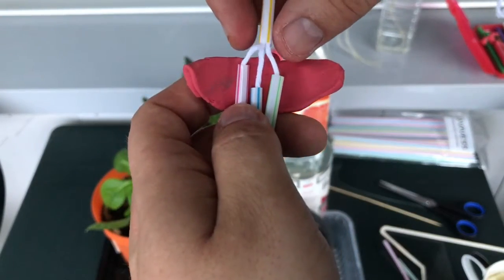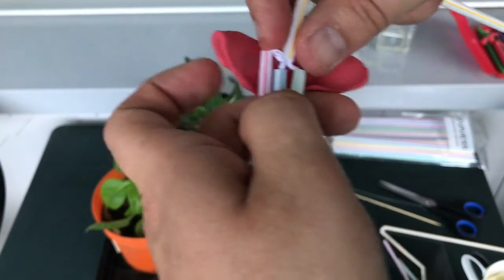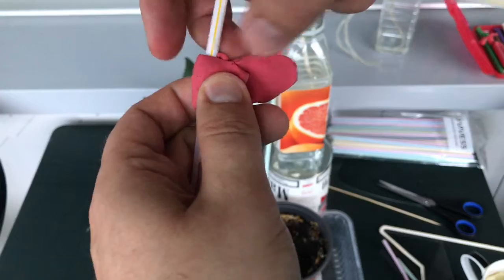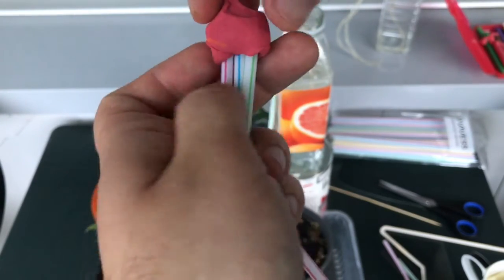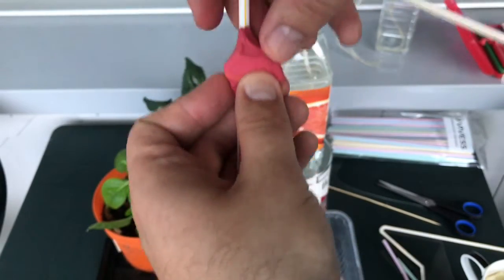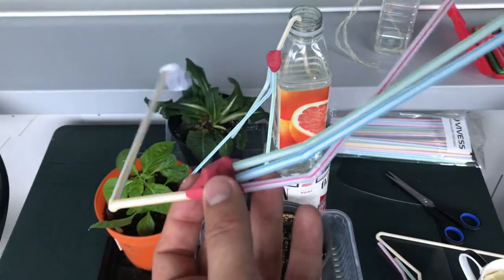I have to be careful here because filming and doing this operation at the same time is not so easy. Just wrap this clay, or plasticine, or silly putty — whatever you want to call it — around the assembly. And this is how we made our distributor.